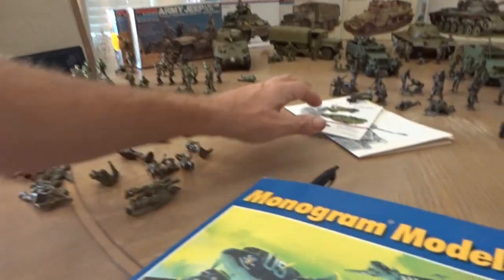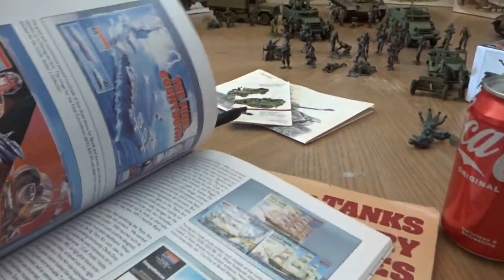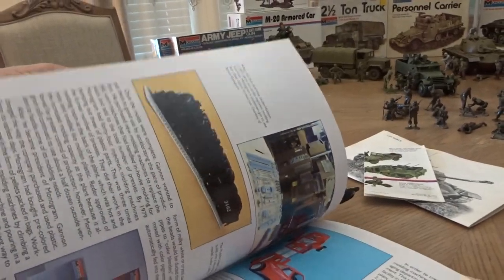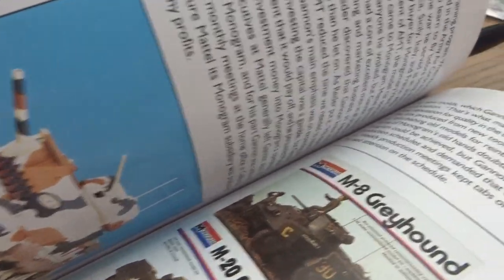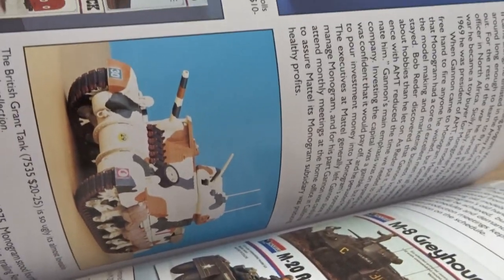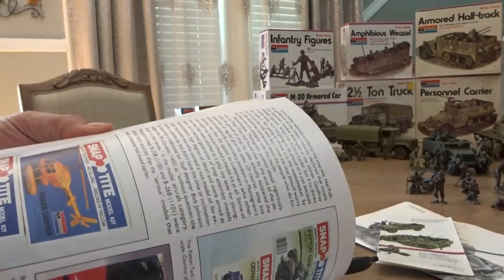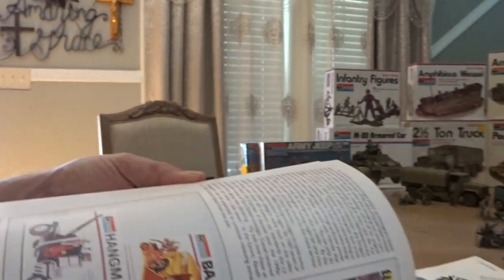I also picked up 'Monogram Models' by Thomas Graham, which gives you a history of Monogram and everything that goes with it — aircraft, snap kits, all neat stuff. There's the M8 Greyhound and the M20 Greyhound, both in white boxes. I have the M20 white box but the M8 in the blue box, so I'm not sure if that one belongs to the Armor Series. You've got the B-17, the Stug, the Patton and Tiger I in 1/48 scale.